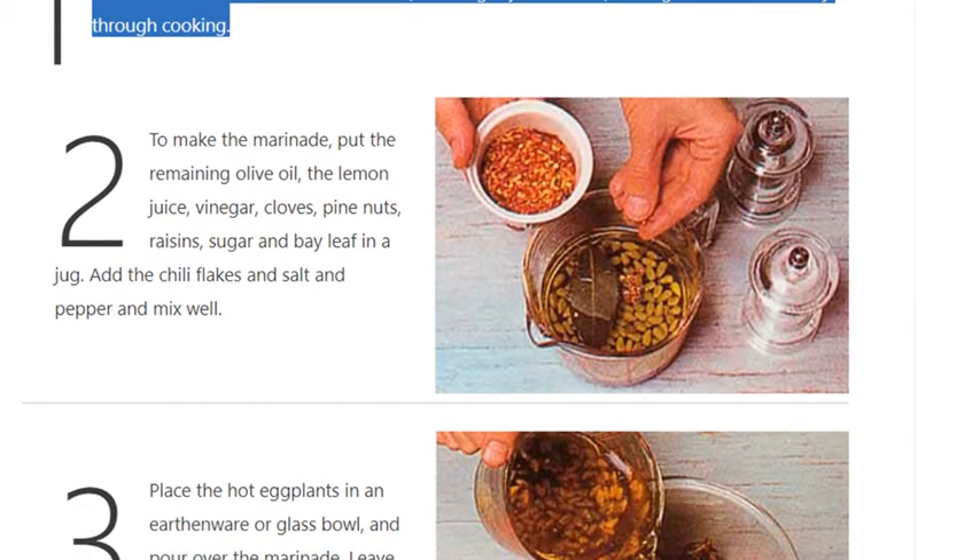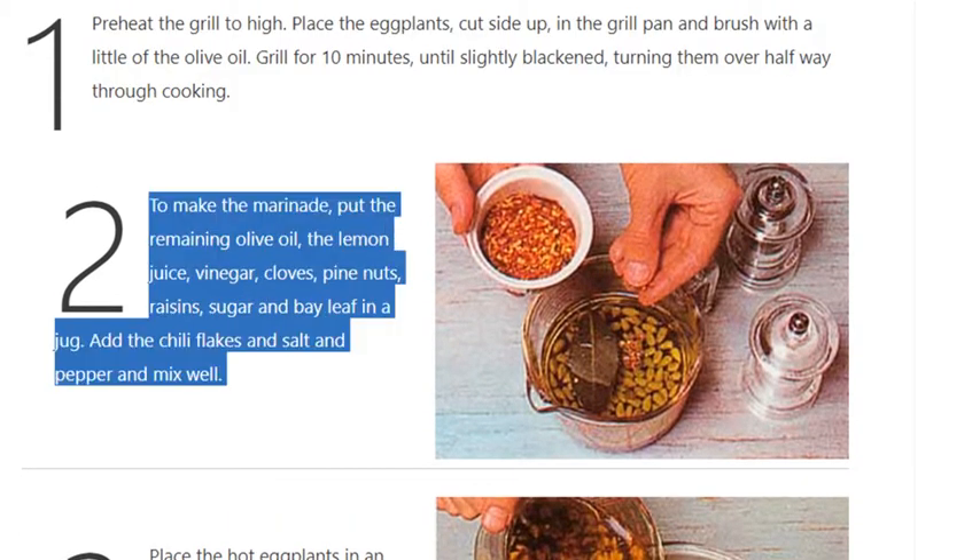Step 2: To make the marinade, put the remaining olive oil, the lemon juice, vinegar, cloves, pine nuts, raisins, sugar, and bay leaf in a jug. Add the chili flakes and salt and pepper, and mix well.